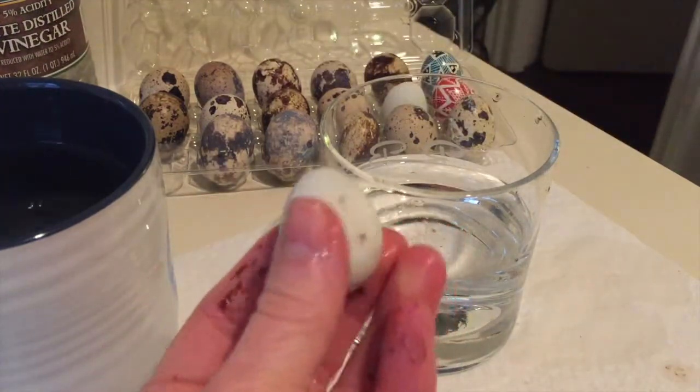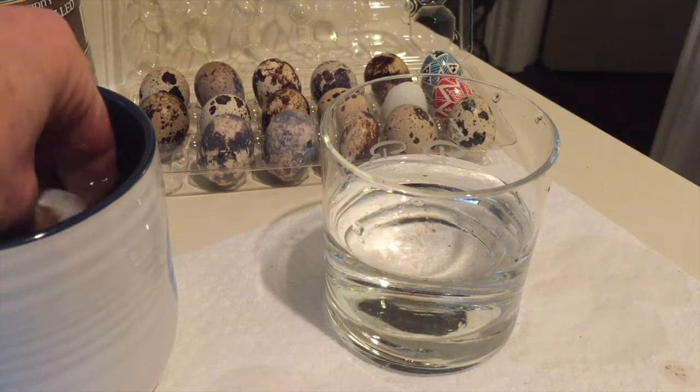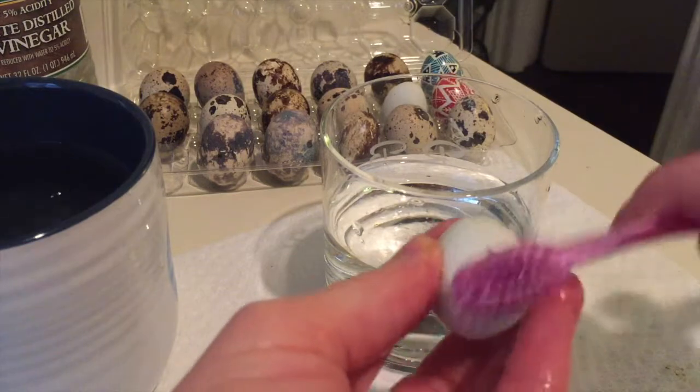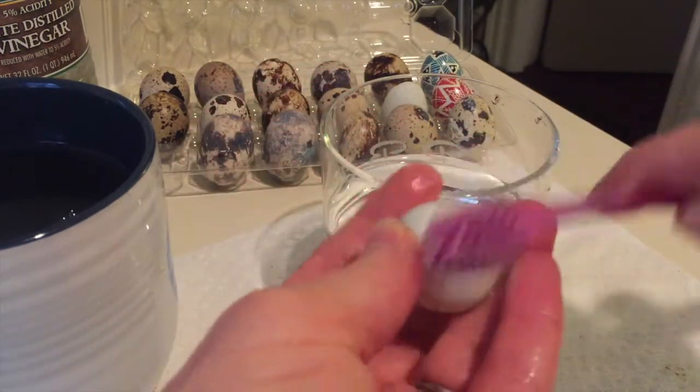Now to stop that vinegar from working and from taking off that outer layer, you want to dunk it into your cup of water to neutralize it and continue to scrub.